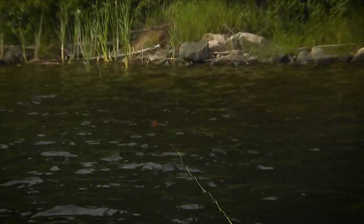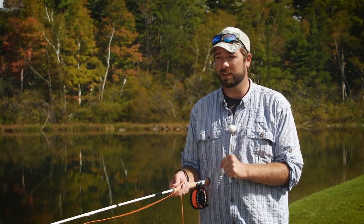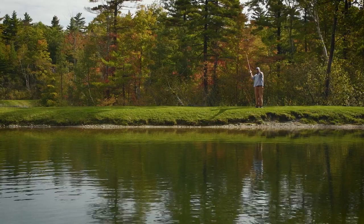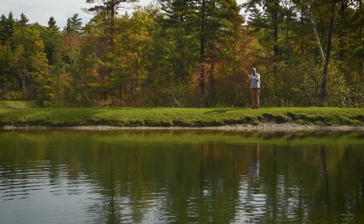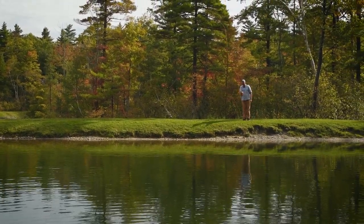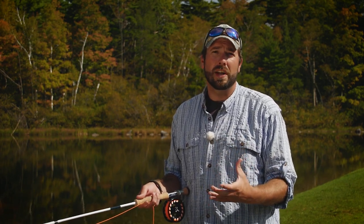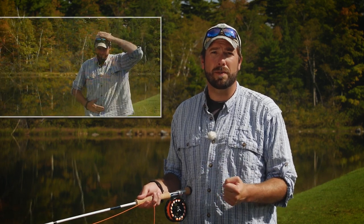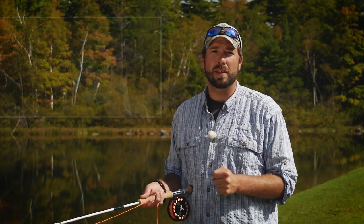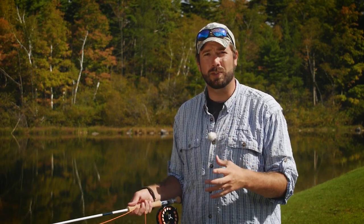I use the double haul whenever I cast over 30 feet — it actually takes a lot of strain off of our casting hand and makes that cast easier when you're dealing with those longer distances. Before you start the double haul, you want to make sure that you can get that pick-up and lay-down cast consistently, with nice smooth tight loops, and you're shooting line consistently as well. The double haul does require a little bit of coordination — it's kind of like patting your head and rubbing your stomach at the same time. However, it's not as difficult as you might think. We can break it down into its very simple forms, but first we need to understand how this cast works.